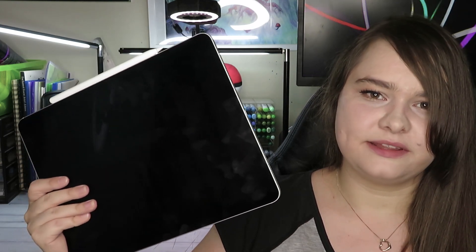Hello everybody, welcome back to my channel! Today I'm going to try realism in digital art. I have had so many people ask me to do realism, so I guess I'm just going to have to give in and try. I'm going to be using my iPad and the app called Procreate to draw with.